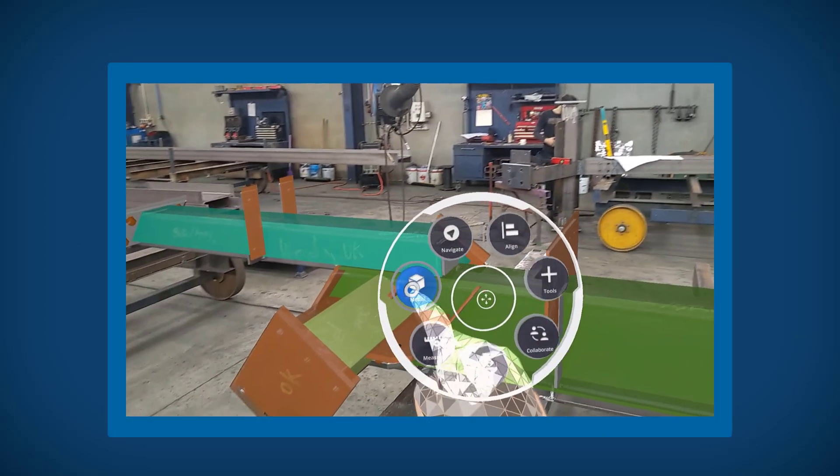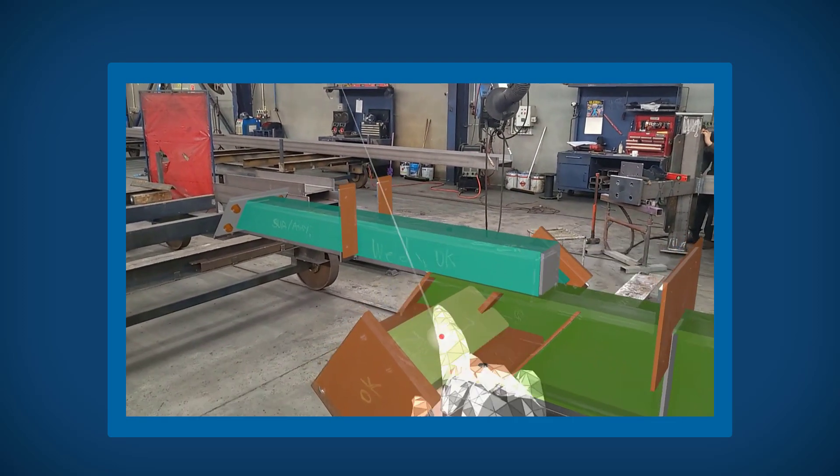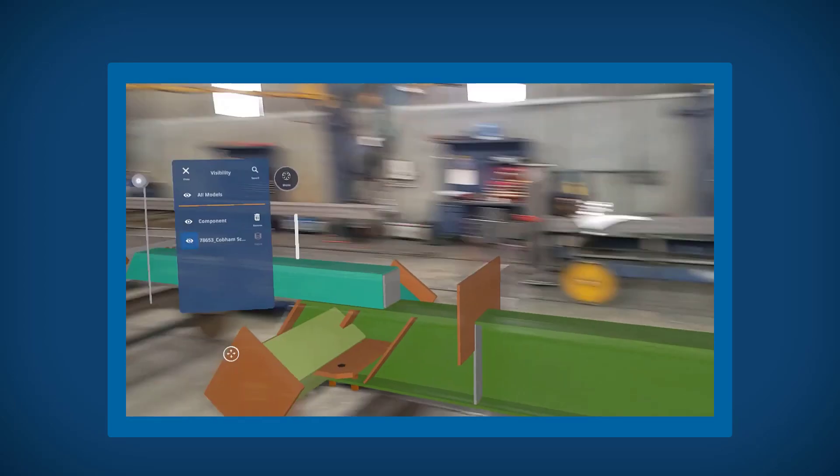To see the rest of the model around your component, navigate to the layers panel via the visibility menu. The isolated component will be visible here and you can toggle the layers on and off as needed.